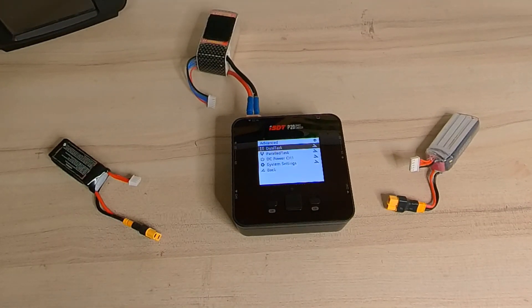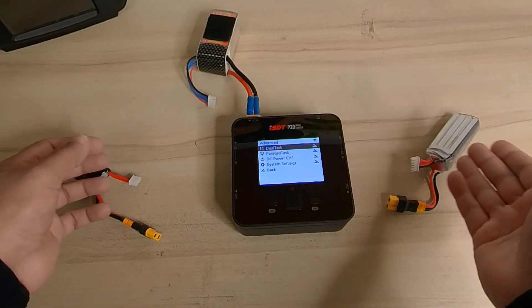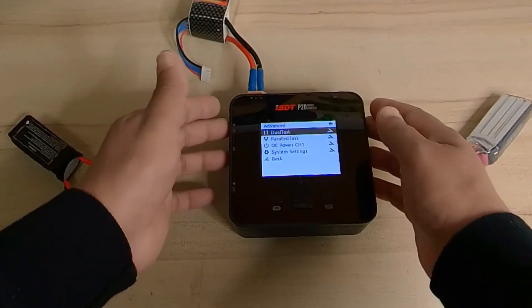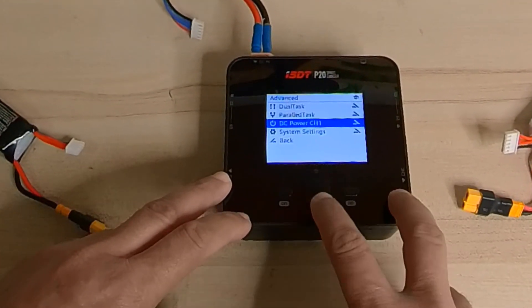Press and hold both buttons to enter the advanced charging menu. Here you have dual task mode — using channel one for one battery and channel two for another battery type — or as I just showed, storage on one and charge on the other. In parallel task mode you use both channels to charge one single battery. You also have DC power channel one and system settings.